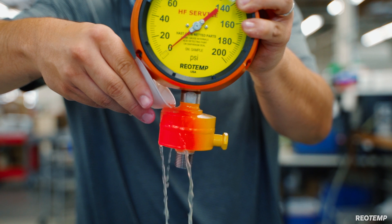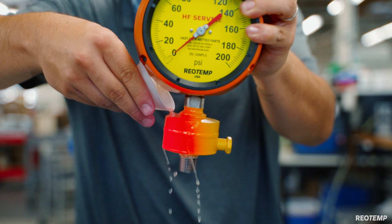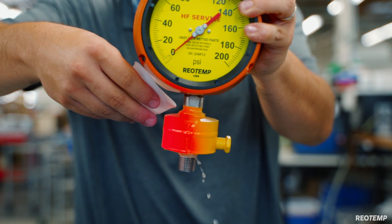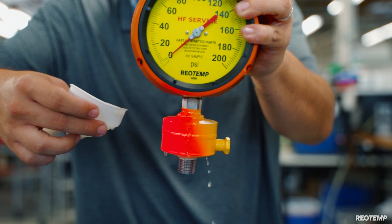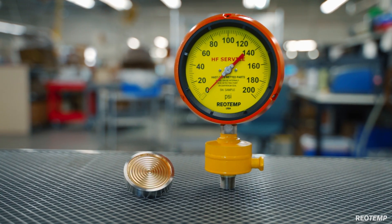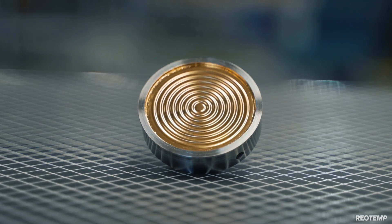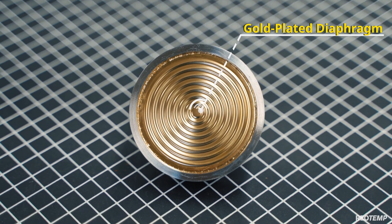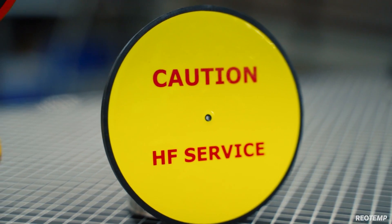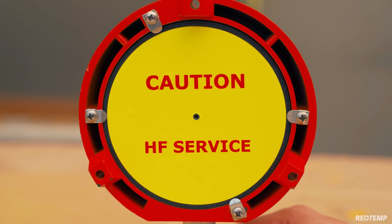This visual indication is imperative for operators to see that a leak has occurred so they can safely shut down the line and repair or clean as needed. For aerated HF service or in applications where hydrogen permeation is a concern, Rheotemp offers an extra thick 24-karat gold plating on the backside of the diaphragm.